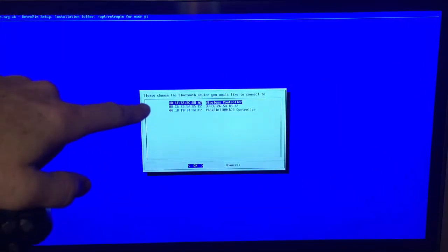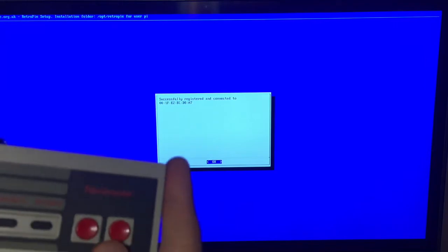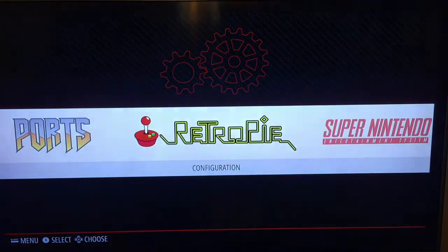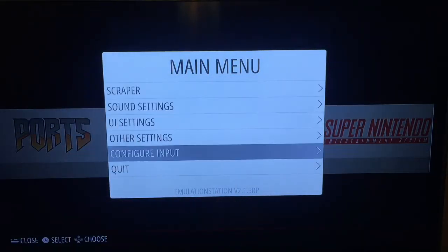It should show wireless controller — select okay, you want no input, no output. Hit okay. Successfully registered. You're still going to use your wired controller — hit okay, go to cancel, back out to the main menu, hit your Start button, and go to Configure Input.